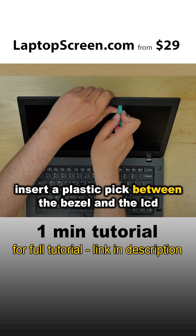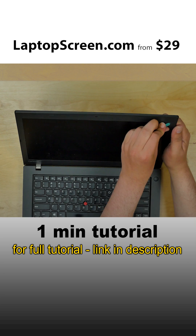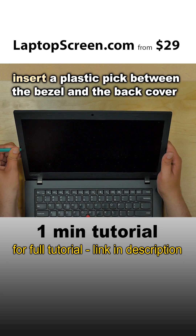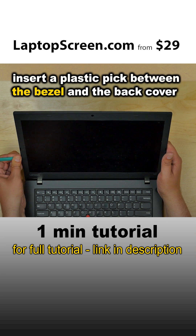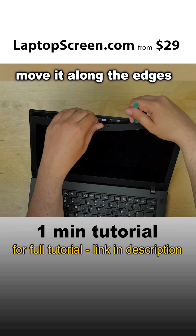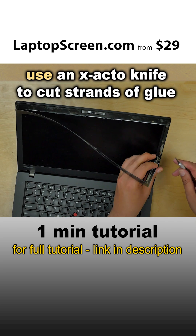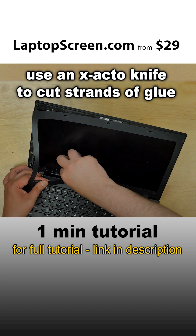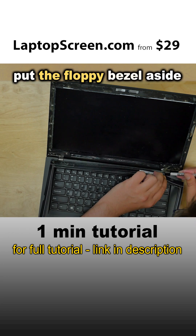Insert a plastic pick between the bezel and the LCD, and move the pick around the perimeter. Then insert the plastic pick between the bezel and the back cover and move it along the edges. Use an X-Acto knife to cut strands of glue. Put the floppy bezel aside.